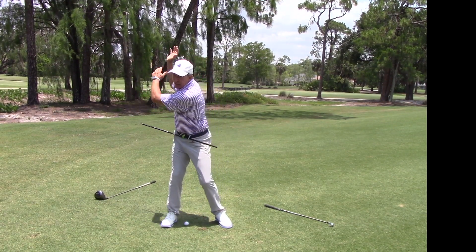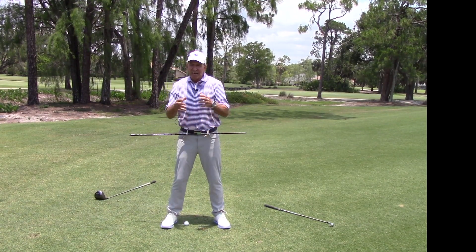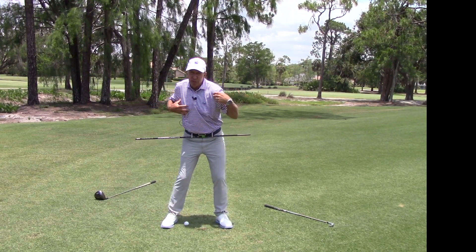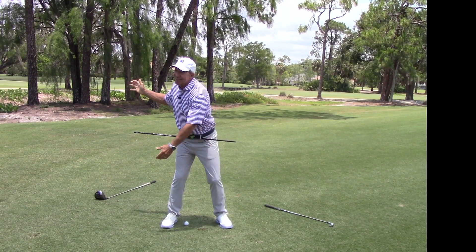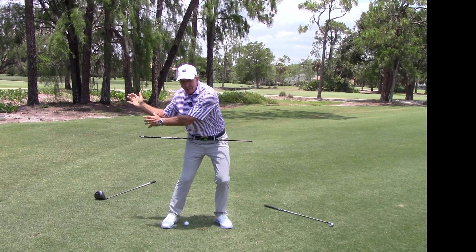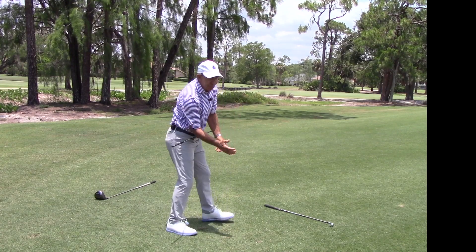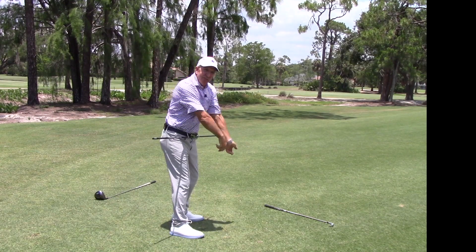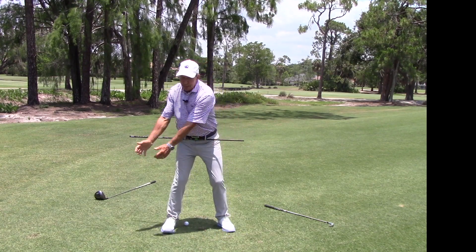The timing issue comes down to getting your hands back in front of you. We all turn our upper body about three times as far as our hips. You need to make a little move with your legs — not a big one, just a little move. In doing this, your right arm drops back and gets in front of your right hip. If your hips go first, you get behind; if your hands go first on their own, they get out front.